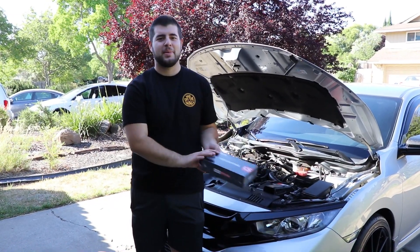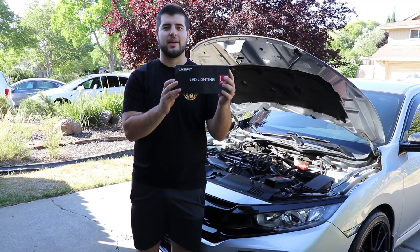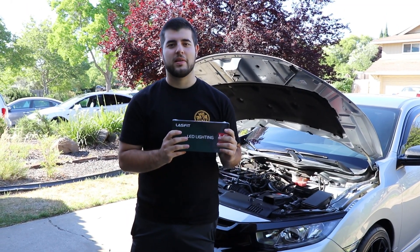Hey, what's going on you guys. Today's video is sponsored by Lasfit, who specialize in automotive lighting. We got some high power LED chip lights that we're gonna be installing instead of the amber ones that come in the car.